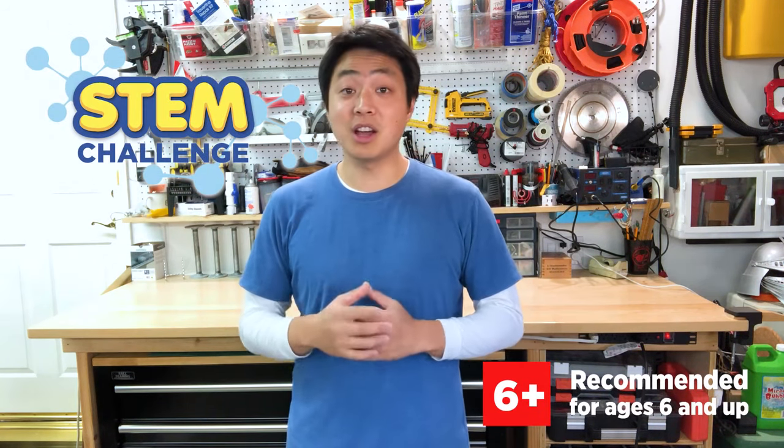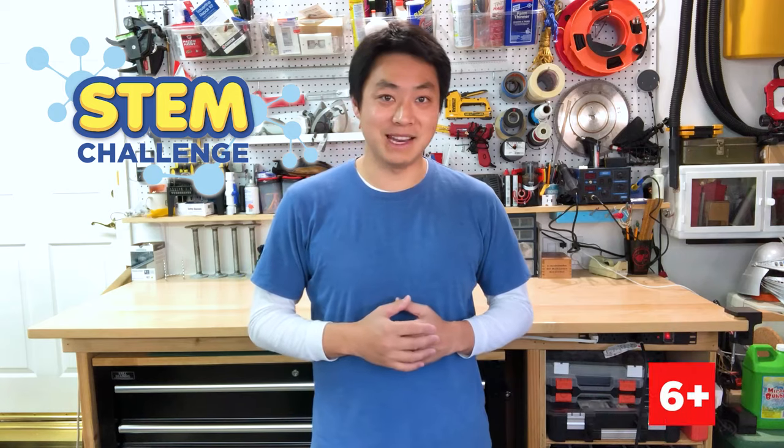Hey everyone, Kirk here from Lakeshore. Welcome to today's Learning at Home STEM Challenge. Have you ever heard about that bridge in London — the one that keeps falling down? For as long as bridges have been around, engineers and architects have been trying to find new ways to build bridges so that they don't fall down. Today, your challenge is to design a bridge out of paper strong enough to hold 100 pennies.